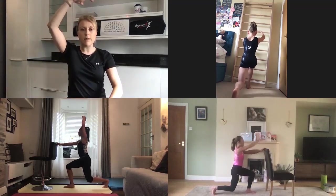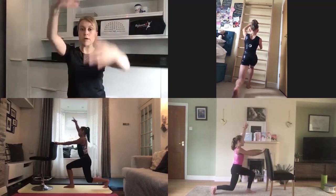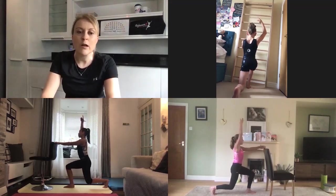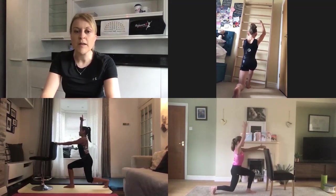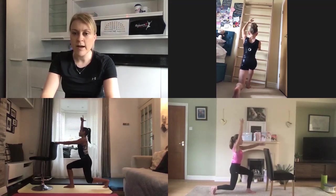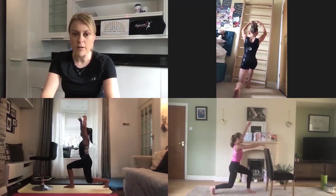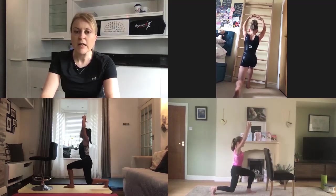Stay in the lunge now and we're going to challenge your balance. One arm is going to lift up to fifth and then you can either lower that arm down before taking the other arm off, or you can switch and change in the air. Keep your back knee as close to the floor as you can without it touching and your body should be nice and straight, drawing up through your core. When you're ready, see if you can lift both arms up and hold that position for eight, seven, six, five, four, three, two, one and relax.